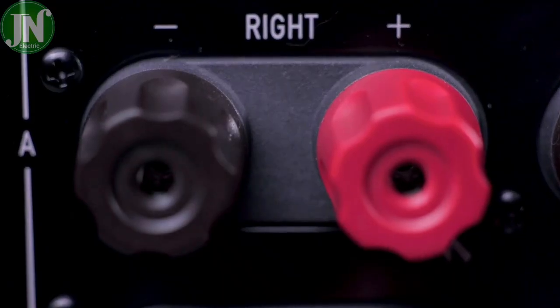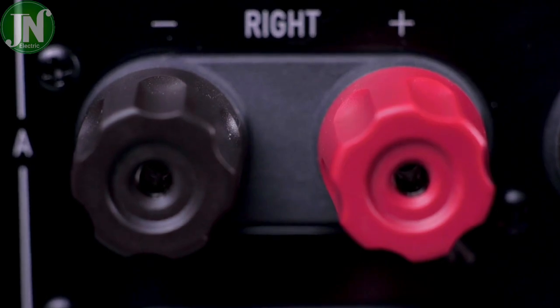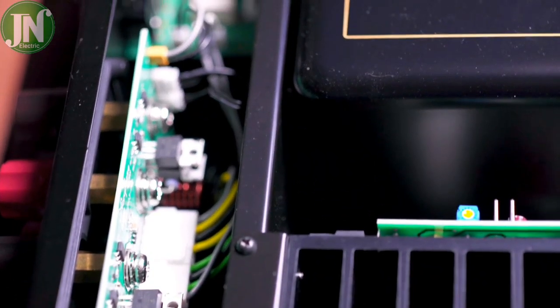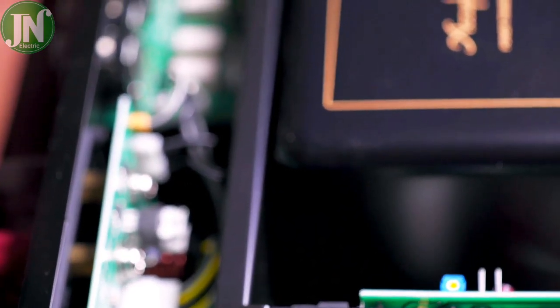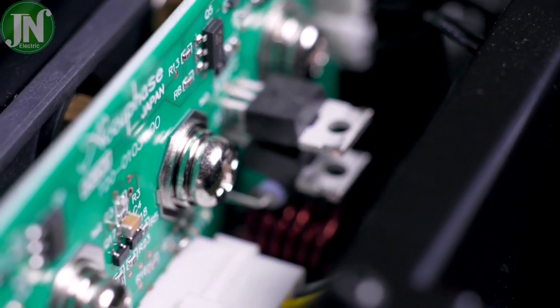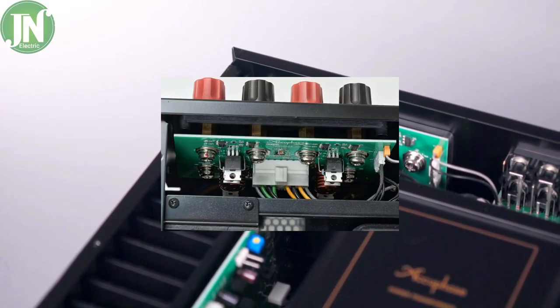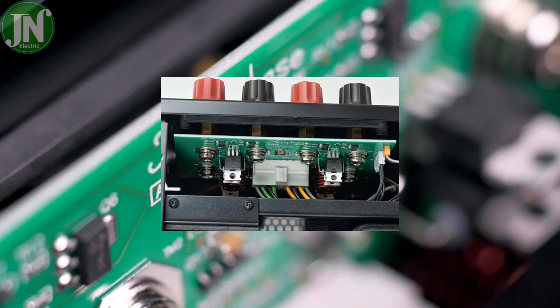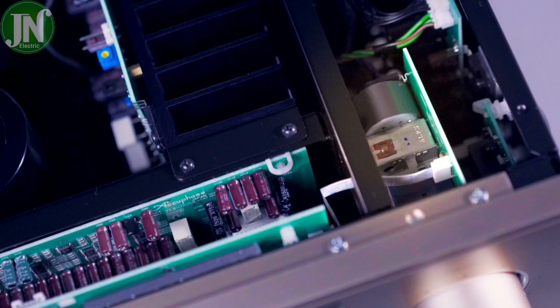There are two sets of large speaker terminals, A and B, which also accept spade and banana connectors and facilitate bi-wiring connections for loudspeakers. A metal bus bar directly links the speaker terminals with the output circuitry for minimum losses and maximum performance. This is a connection example for a bi-amping setup.